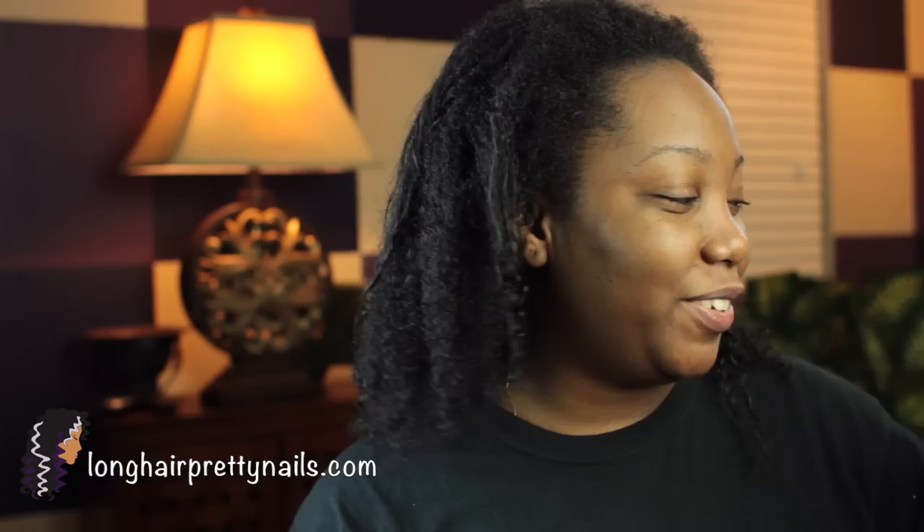I just washed and conditioned my hair and I'm going to do these curlformers. I'm gonna be using just a really small amount of conditioner — just whatever I have in my house — and then a little bit of coconut oil, and for a little extra hold I'm going to be using my ElastiQP design foam. It's like a wrap setting foam, just to give the curls a little more hold, so hopefully this style will last more than a few days. If you guys want to see how this all turns out, just keep watching.